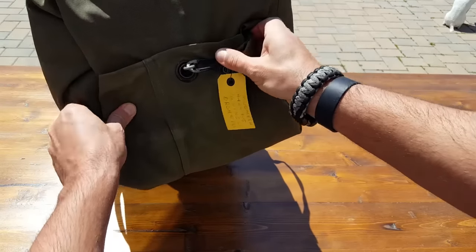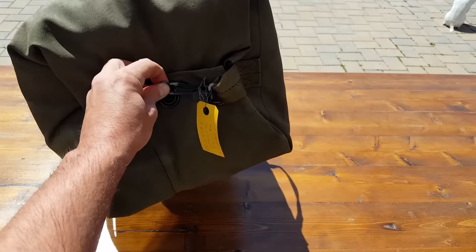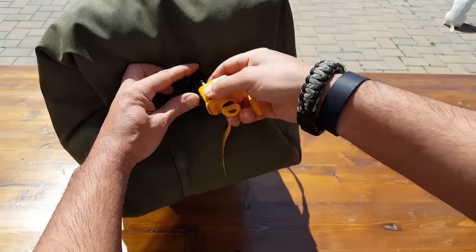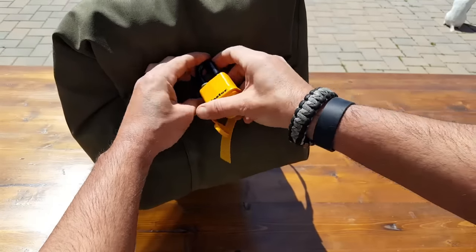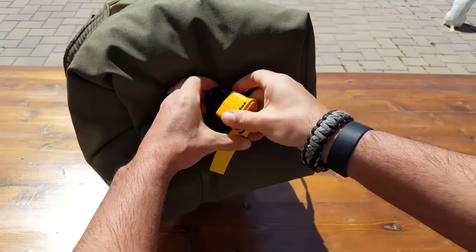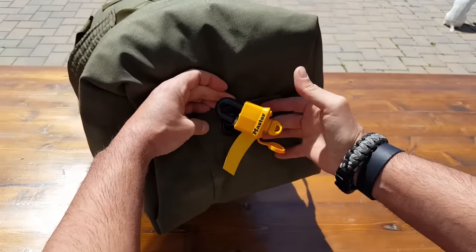Once you cinch it down, you're pretty secure. To add another layer of security like we would in the military, you take a lock, put it on top through this loop, and secure it down. We would use combination locks on here, which are a little thinner, but you get the idea.